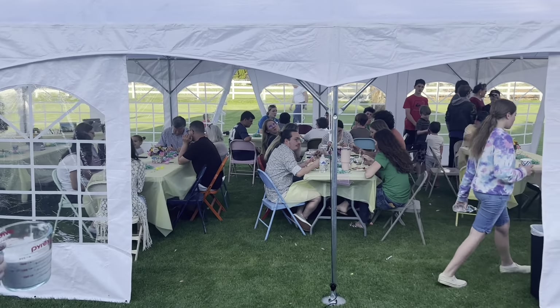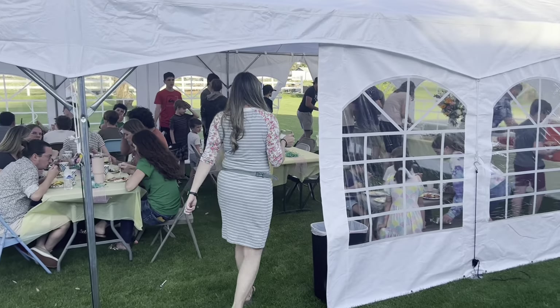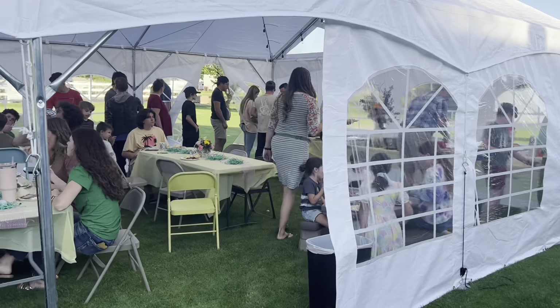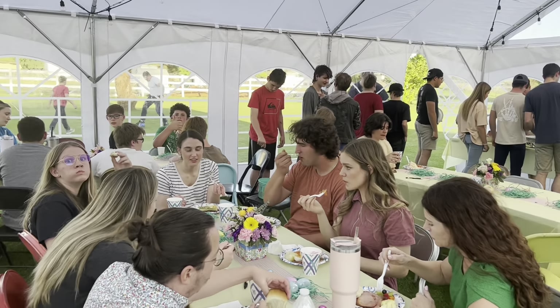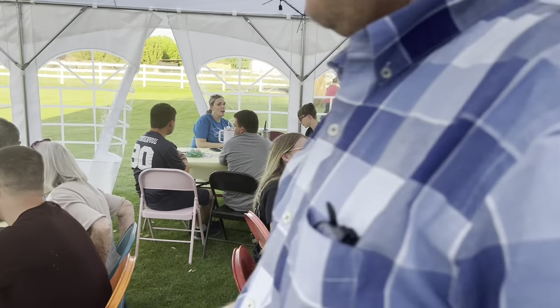We're over at my sister-in-law's house having Easter, and it's a tradition to have an Easter egg hunt. This year we did a money Easter egg hunt, so all the kids were stoked. We're having dinner and I want to show you my sweet family — I'm just watching them and my heart is so full.